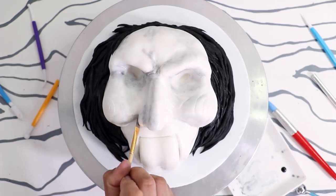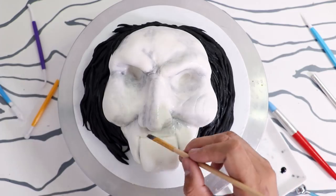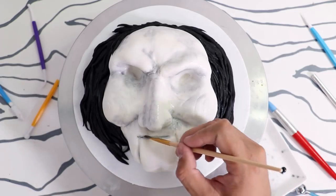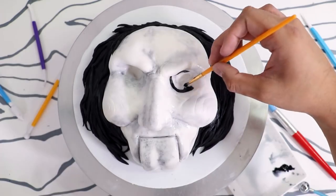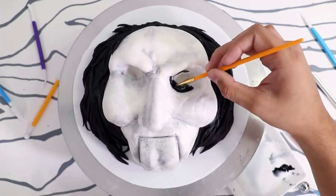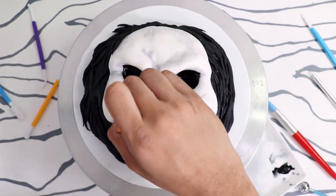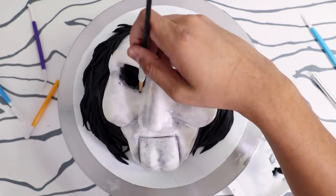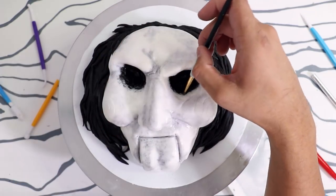I added more shadows to his face and started to highlight his cheekbones and his butt chin — it's like Jay Leno's chin on steroids. Then with a very fine paintbrush I started to color the inside of his eyes, using some of that diluted black food coloring to blend it into the rest of the face.